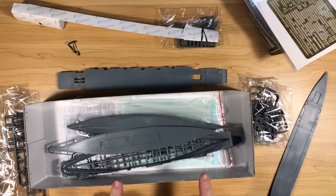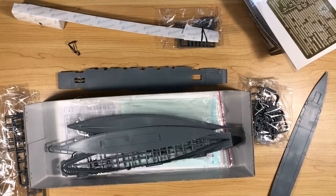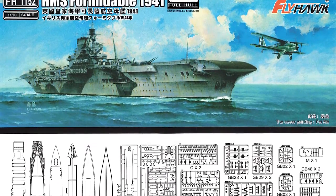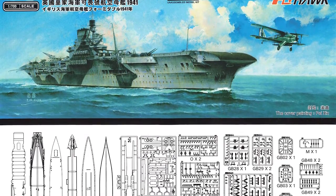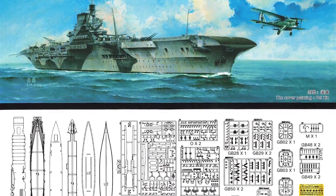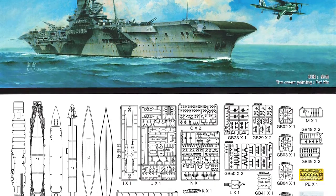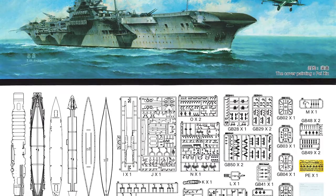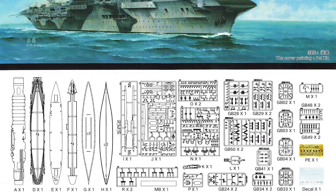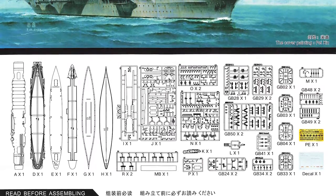This is the second Illustrious-class carrier FlyHawk have produced, having previously done HMS Illustrious. In the box there are two sheets of full-colour instructions, approximately 535 plastic parts, a metal plate, and a small PE sheet with about 60 parts, plus decals for the aircraft. The special edition adds another approximately 350 PE parts, brass barrels and brass masts.